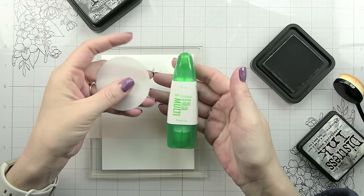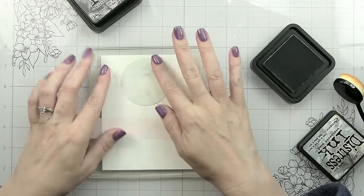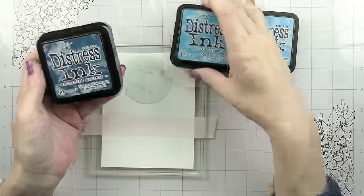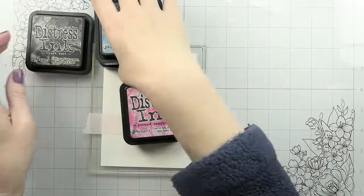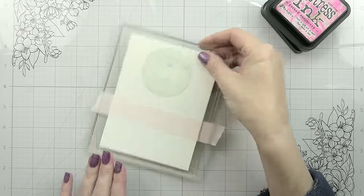This stencil also comes with a mask for the moon. I put Tempo Mono Multi Glue on the back of mine — it's a repositionable adhesive and I've never had to reapply it. I put it on once, smear it around, wait until it's completely dry, then stick it back to my stencil and put it back in its packaging.